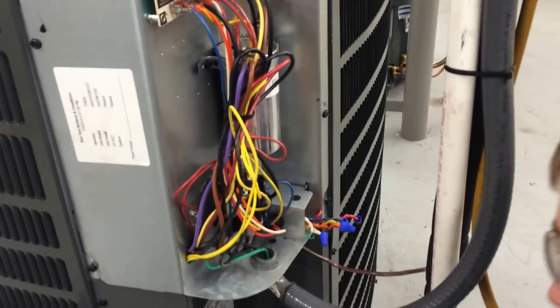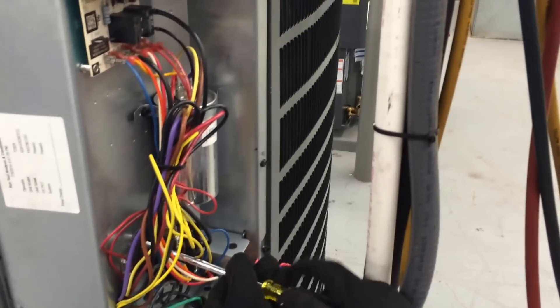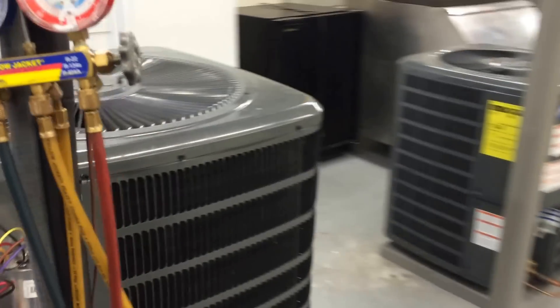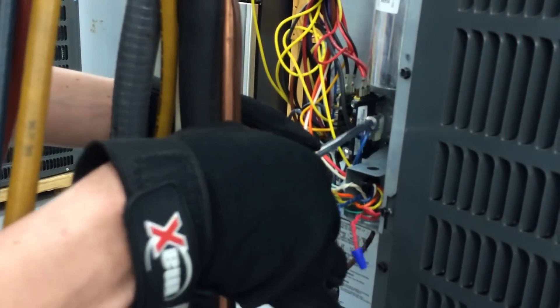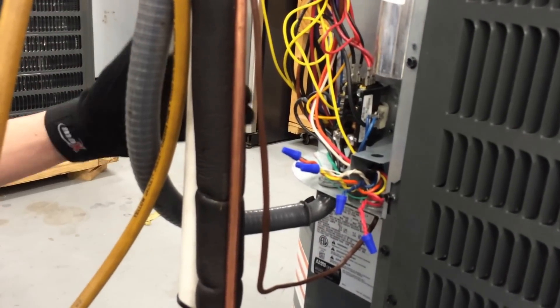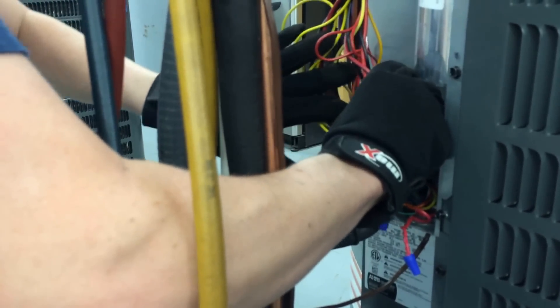There are two screws, and I've given you the long extension — this is where the long one comes in handy. The short one would work too, but this one's also magnetic, so you should be able to pull those screws out. I'm going to come around on this side. There should be one right here — that's it right there.